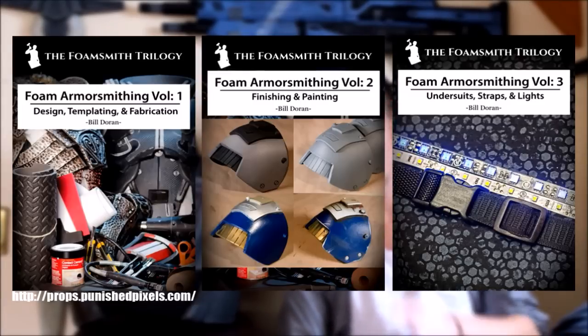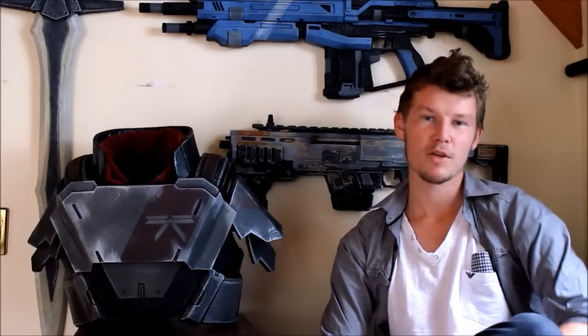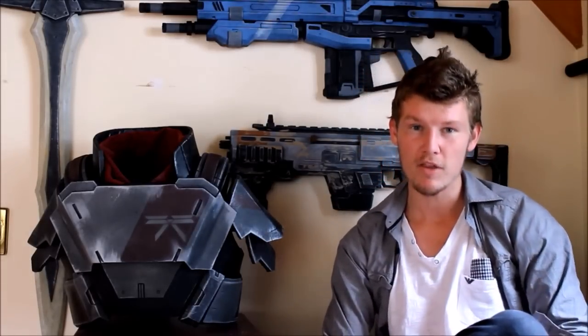You can definitely learn how to make something even better than this — like ten times better. Thanks guys for watching. I hope you go out and make something unique, make something yourselves, or prepare for more tutorials coming where I actually tackle this Destiny Titan and you can follow along. Cheers, and I'll catch you later.